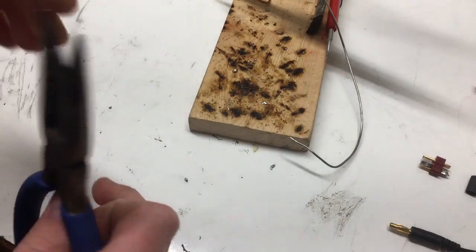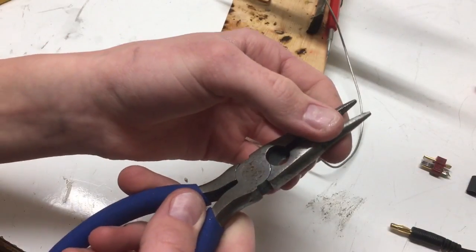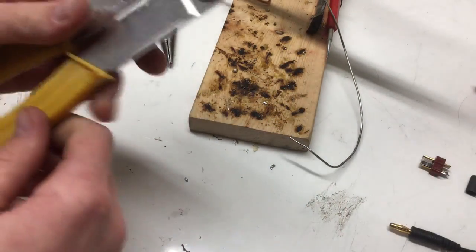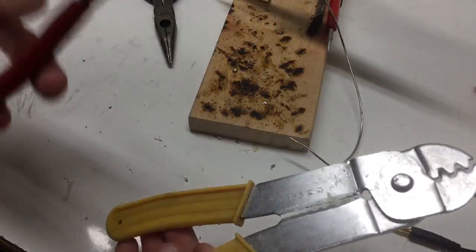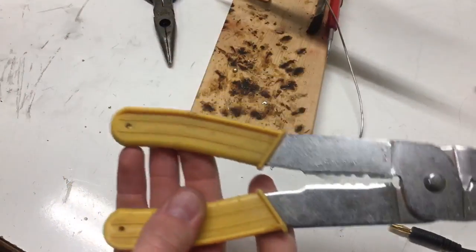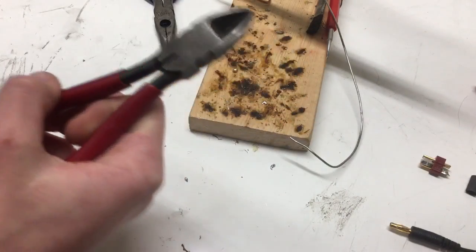You can also use a pair of pliers with a zip tie around the handle so that it kind of holds in place, or you can use vice grips which work especially well. Then you're going to need a pair of strippers or cutters depending on what you like to strip with. I think strippers work for me.